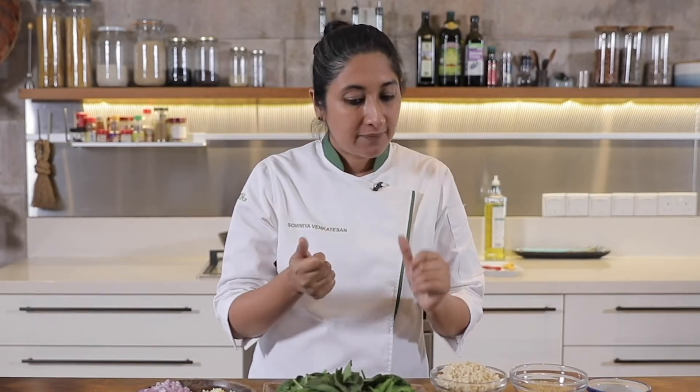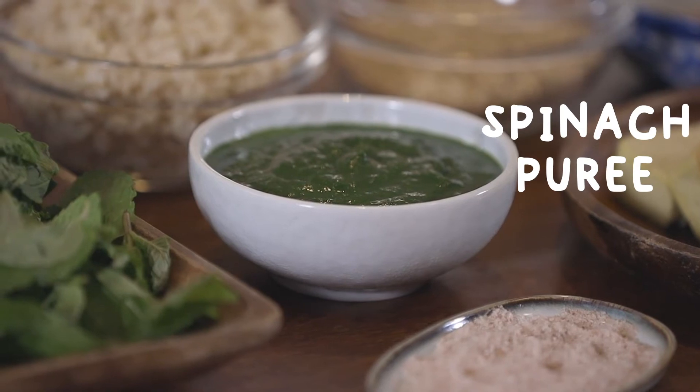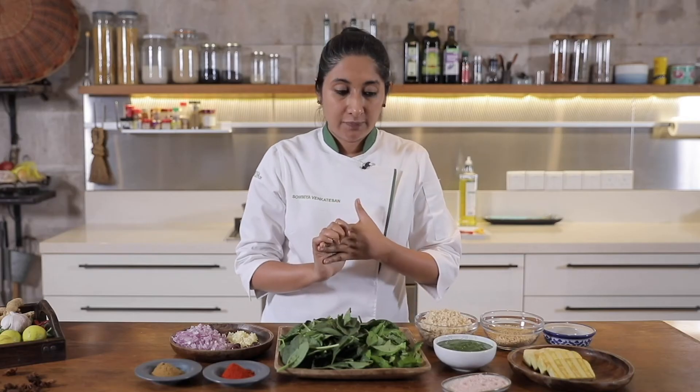Along with the blanched spinach, you also add the mint. Don't cook the mint — just use the blanching technique for the spinach because you want to retain the freshness from the mint. Add the mint, add a little bit of green chilli if you like the spice, and then just blitz it to a puree. And this is the puree that I have already prepped that we are going to be using for this recipe.